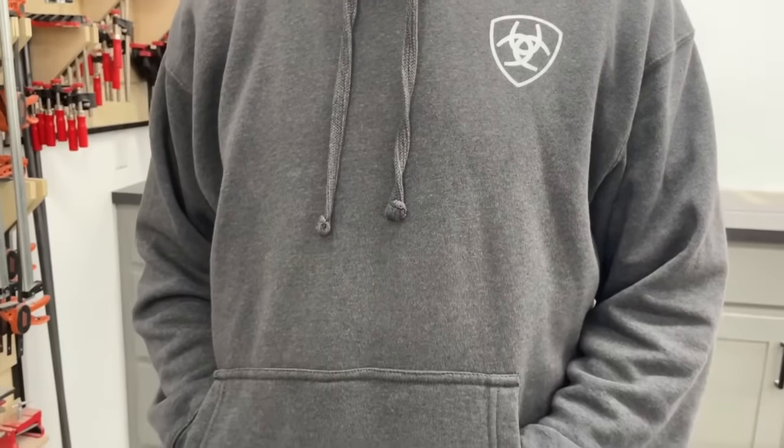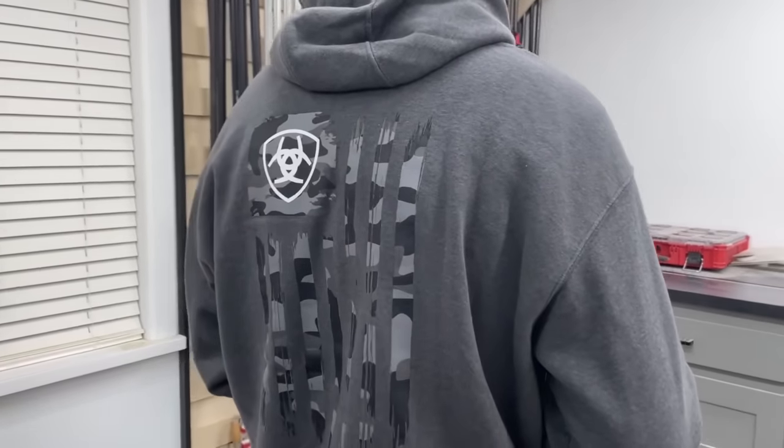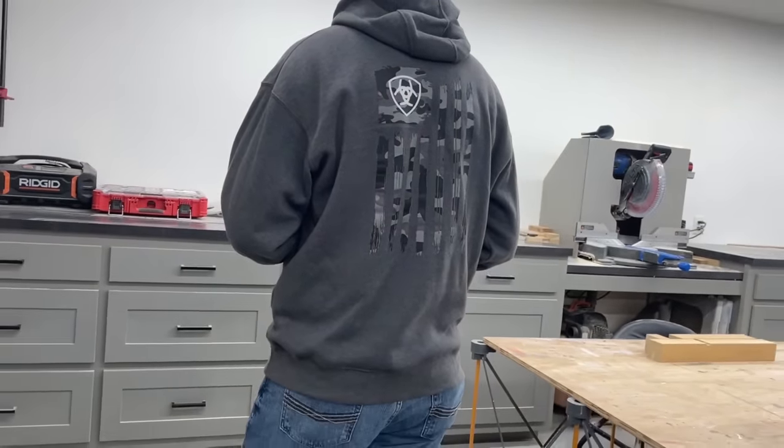Real quick, I want to take a minute to talk about the sponsor of this video, Ariat, who has been a longtime supporter of the channel. There's a link down in the video description for you to save 10% off your first order.